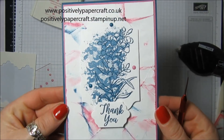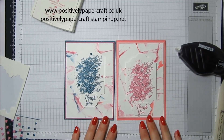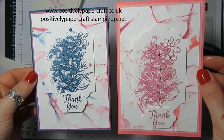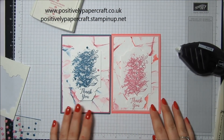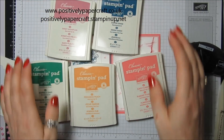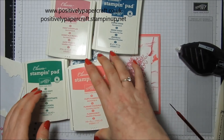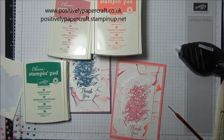There we go! I hope you will give it a try — the crinkled paper technique is absolutely beautiful and it really does look like marble. I hope you've enjoyed it. All the info will be on my blog if you'd like to pop over and have a look. Don't forget these colours will be retiring very soon — don't leave it till the last minute because they'll be gone. My advice is if you want them, get them now. Thanks for watching, take care and bye for now!